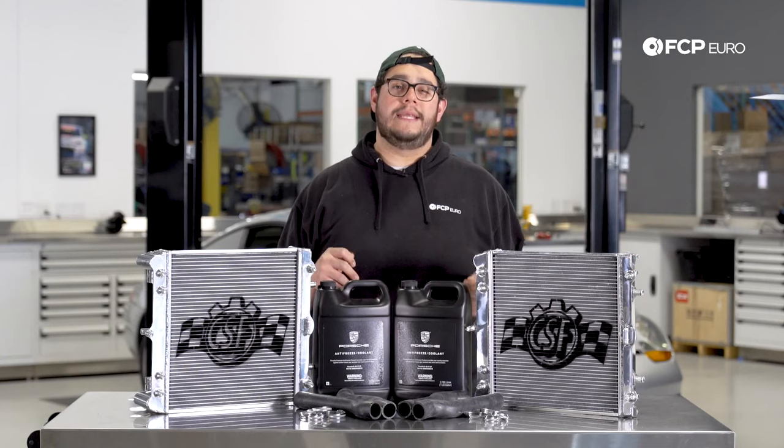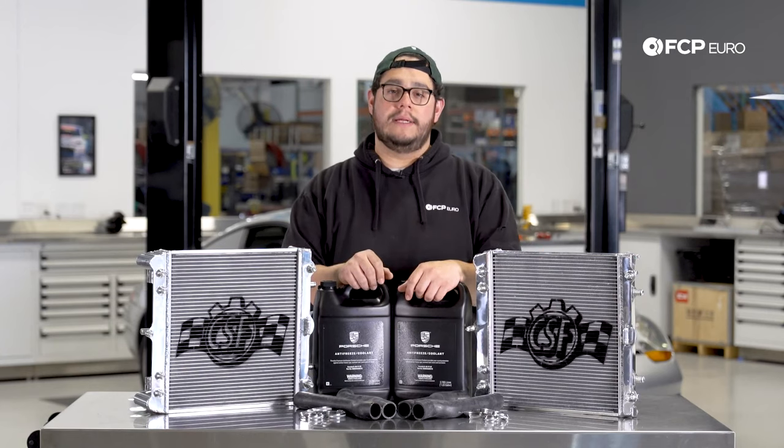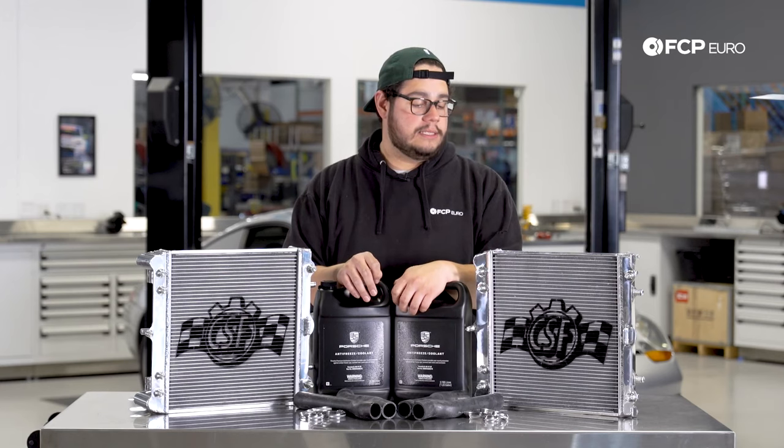Other times, the stock units on these cars have plastic end tanks. Over time through heat cycles, the plastic degrades. Sometimes you hit a big bump or something on the road and they tend to crack or fail. That's another reason why you may want to be looking into this.